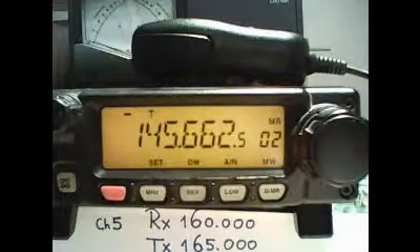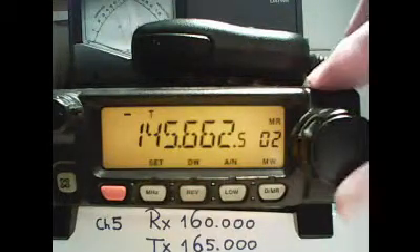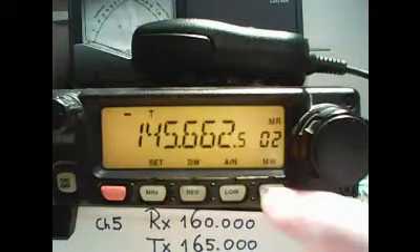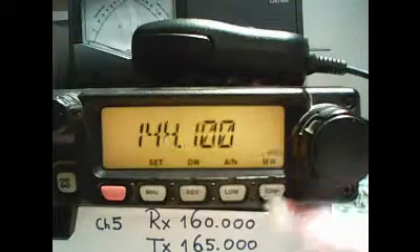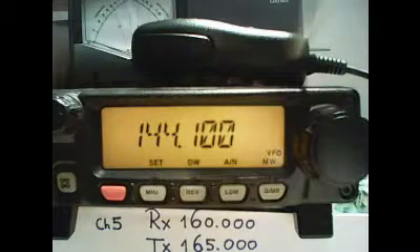In this video we will show you how to program a repeater on a channel in the FT2800M. First step is to find out where is the VFO mode. Normally the radio is in memory mode. To go to the VFO mode we toggle the DMR switch until the word VFO is displayed in the lower right corner of the display.